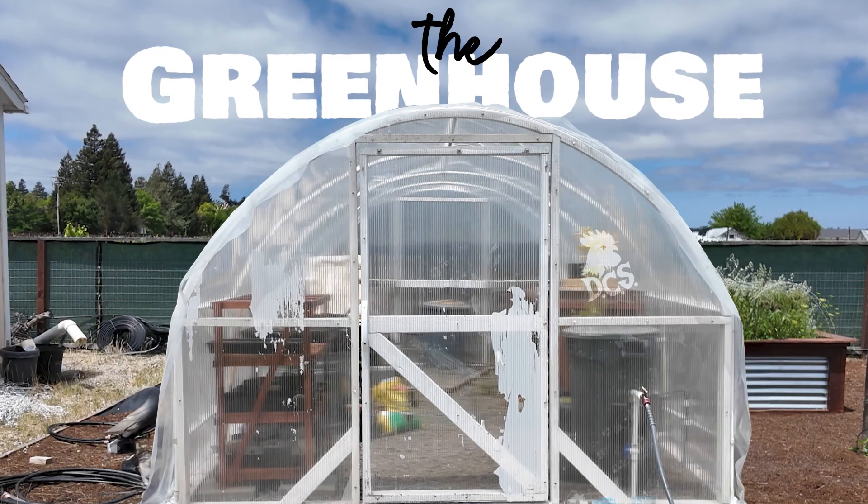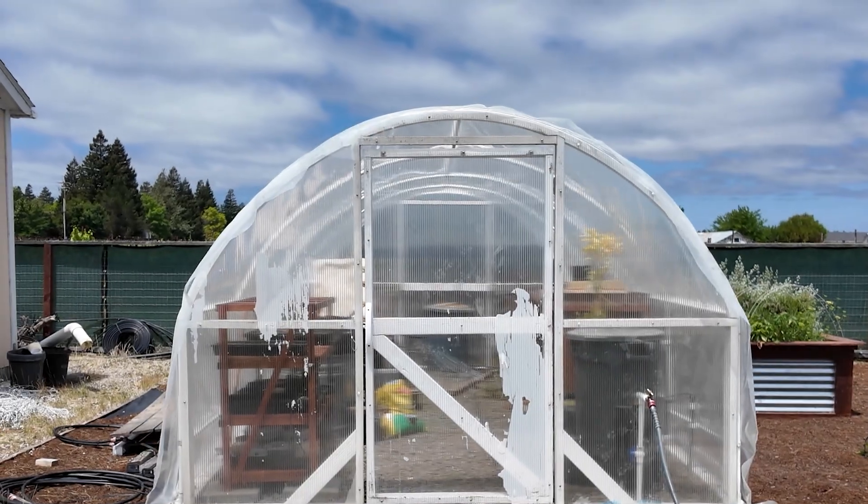Welcome to the greenhouse. I built it years ago and at one point it was useful. Over time, it's become a graveyard for plants and old garden projects. So let's head in.